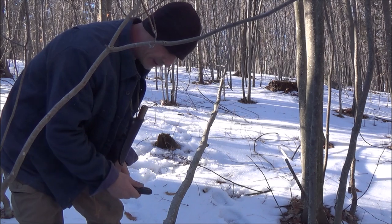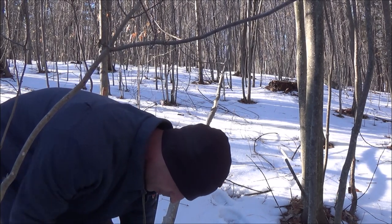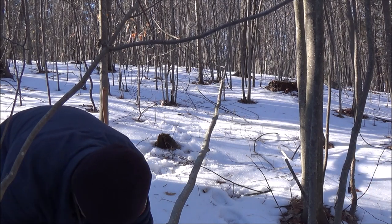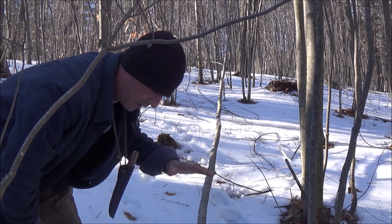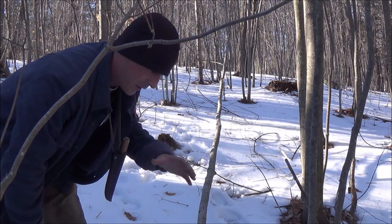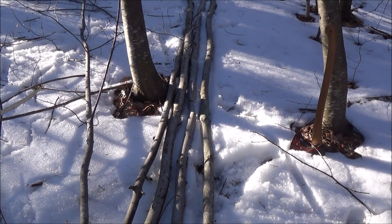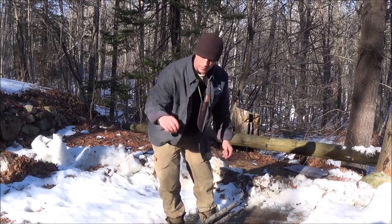Where people typically mess this up — not that there's a right or wrong way — is their poles are way too short. If you're solo you want a quick little tripod you can use with a campfire, that's fine. But when you're trying to cook over a big fire you need a big tripod. So we've got our three poles here, pretty substantial in length.